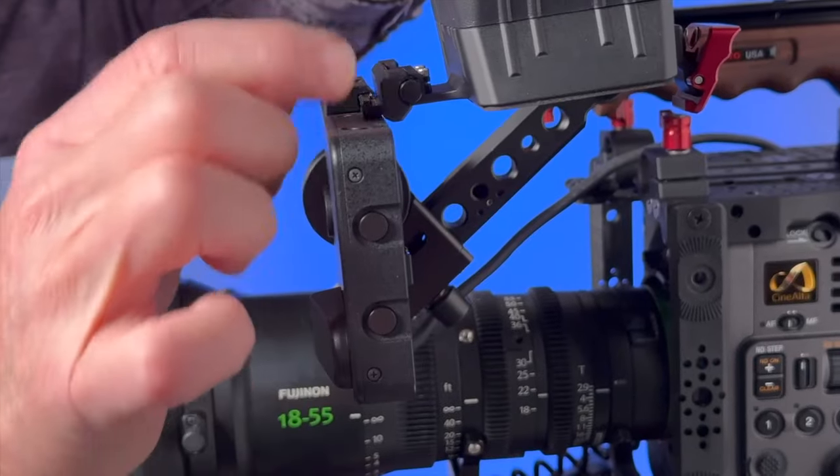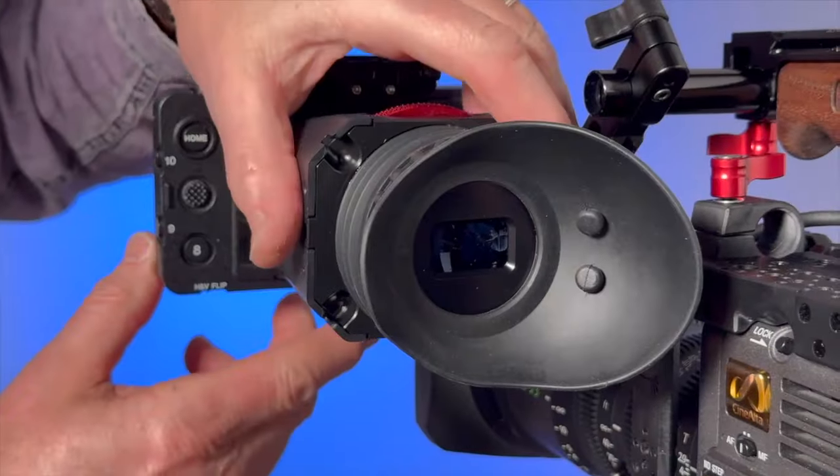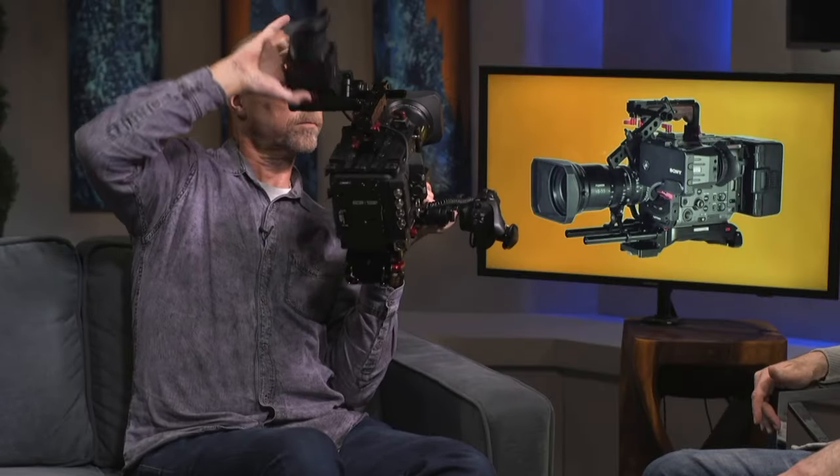And of course, we have our signature Z-Finder. That's the thing that we're known for. And it's also a flip one — you can flip it up. Look at that. Now you can touch the screen and do what you need to do.